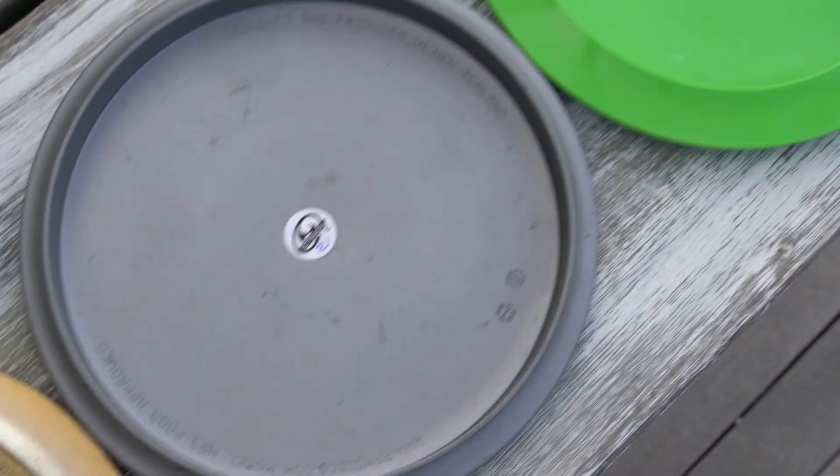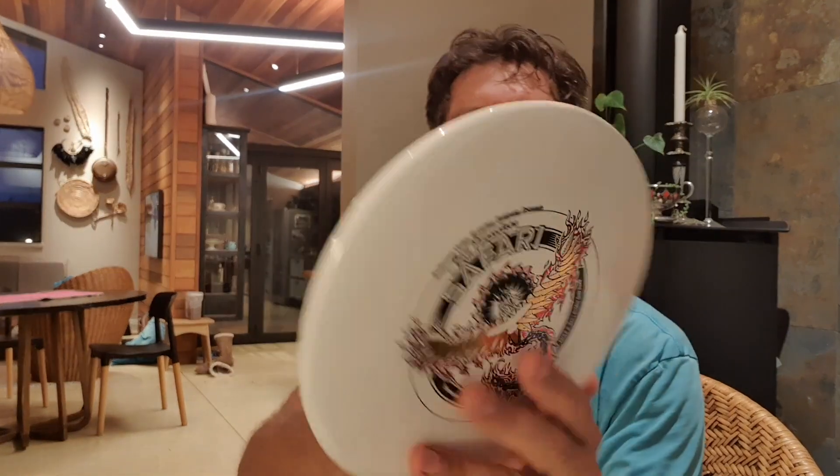We don't have batch numbers on every model, but we're gradually putting them in to all of our disks. This one here is a 2E and you can see the batch number on it. You'll find them underneath the disk.